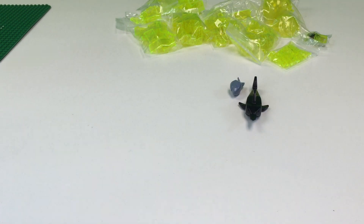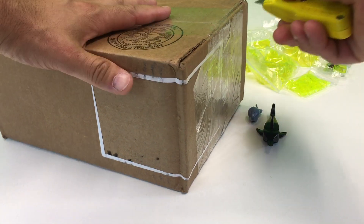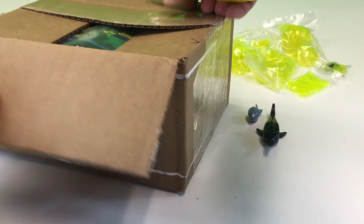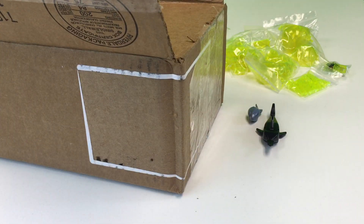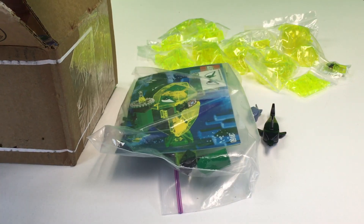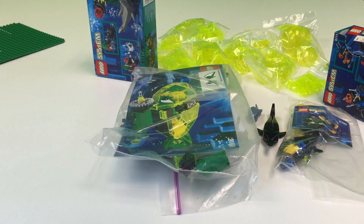We got one more package, which I also think was a Shark Week thing — there's probably something shark-related in here. This also came from a website called Bricklink — B-R-I-C-K-L-I-N-K. Bricklink is a website where you can buy LEGO pieces or sets or instructions from individuals like you and me.